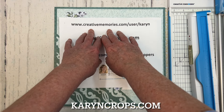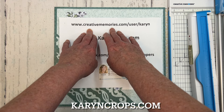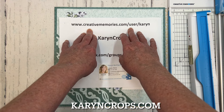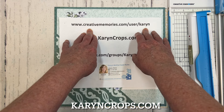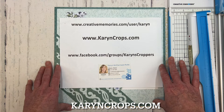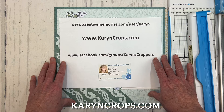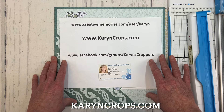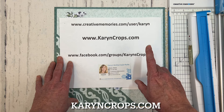I so appreciate your purchases through my Creative Memories website link at creativememories.com/user/Karen — and it's Karen with a Y. I offer a generous customer rewards program, and right now I'm offering a bonus customer rewards gift to everyone who places a $50 purchase order with me until April 15th.